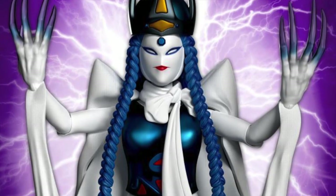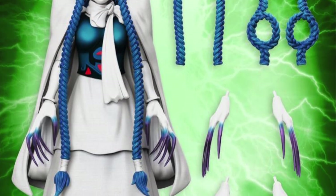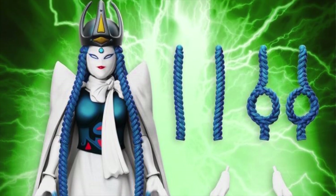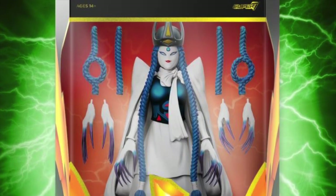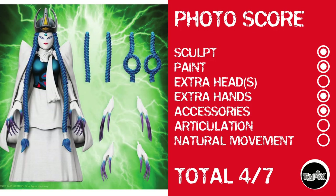More Power Rangers from Super 7: we have Madam Whoa, who looks like she's not gonna be able to move at the shoulders or even the waist, and definitely not the knees. Photo score: she gets a point for sculpt, a point for paint, no extra head, she does have extra hands and accessories. But no articulation and definitely no natural movement. Madam Whoa gets a 4 out of 7.